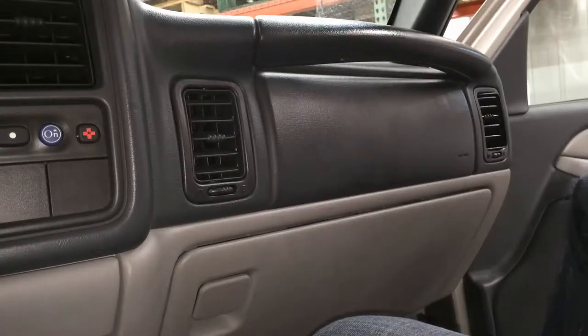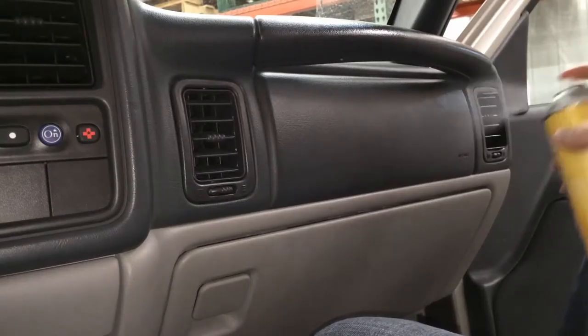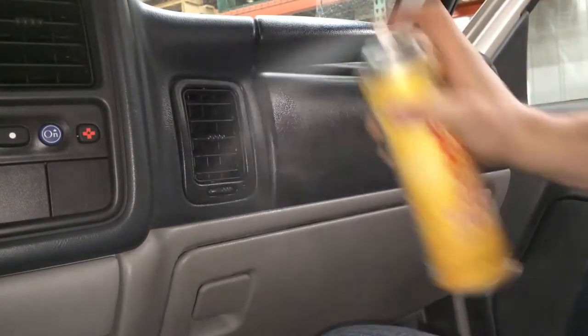Quickshot from Hi-Tech comes in scented or unscented versions. It's an aerosol dressing and all you have to do is simply spray it on the surface and walk away. No wiping is necessary.